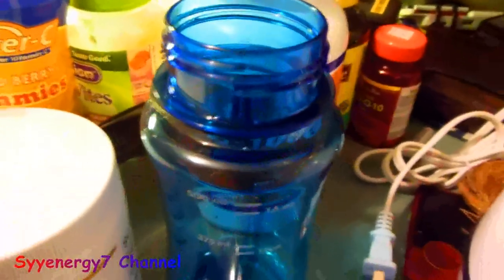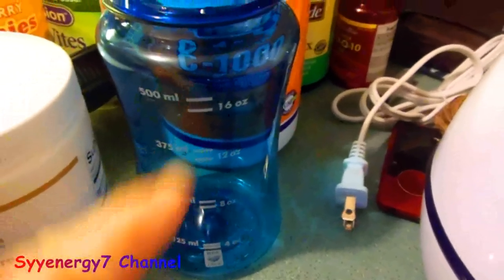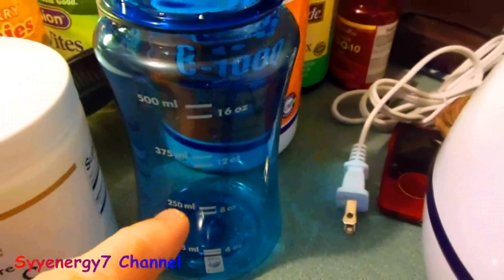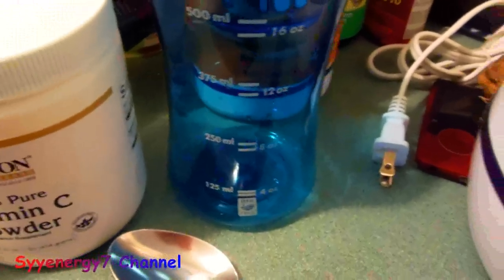Then take another container of the same type and put three level tablespoons of lecithin in there with eight ounces of water. The lecithin mixture then goes in the blender for one minute at high speed.